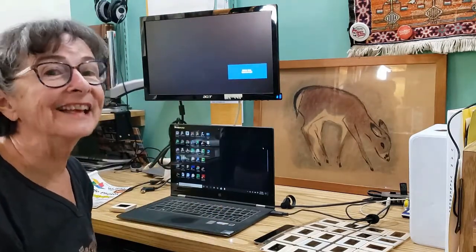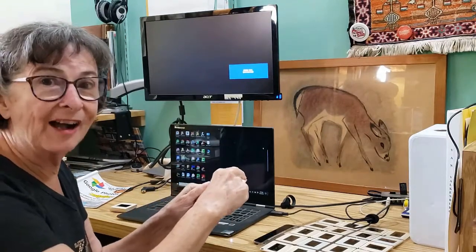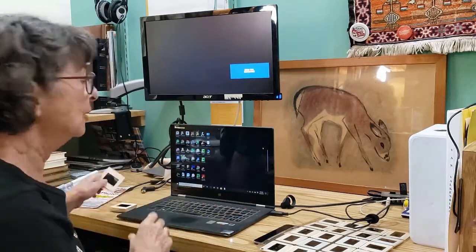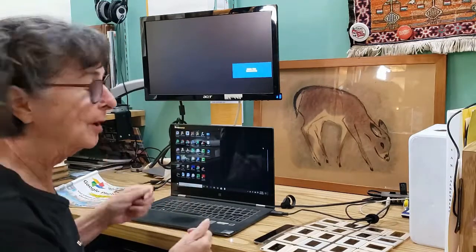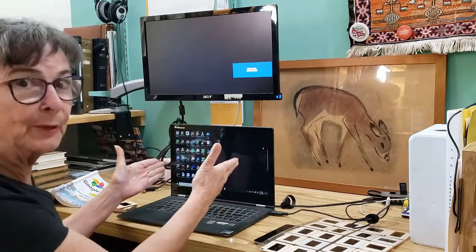Do you ever wish that you had a light table to put your slides on so that you can see them? Well, guess what? If you have a laptop computer, then you do. You just need the screen to be white.